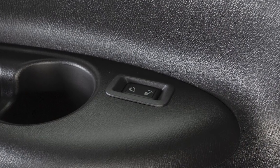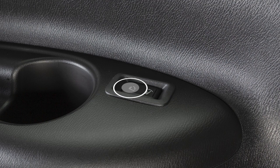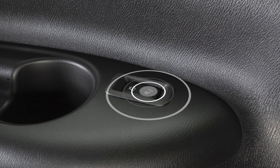To recline the third row seat back, push and hold the rear side of this switch located near the third row cupholders. To move the seat back forward, push and hold the front side of the switch.